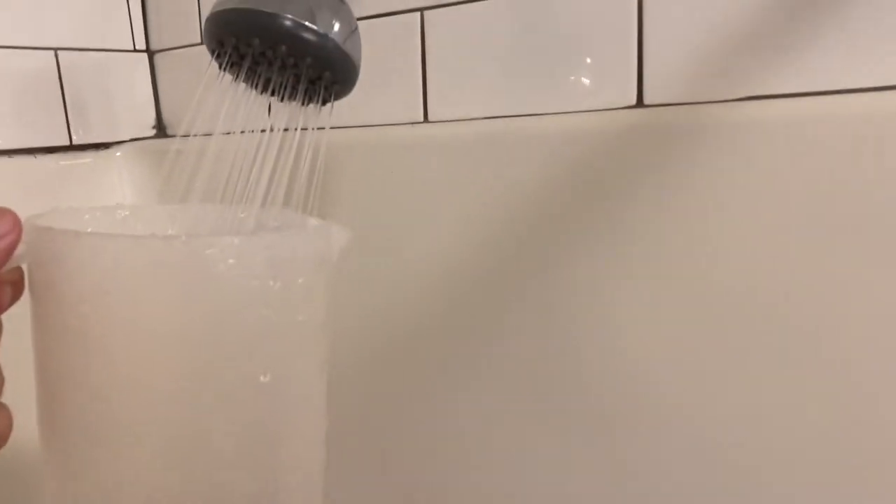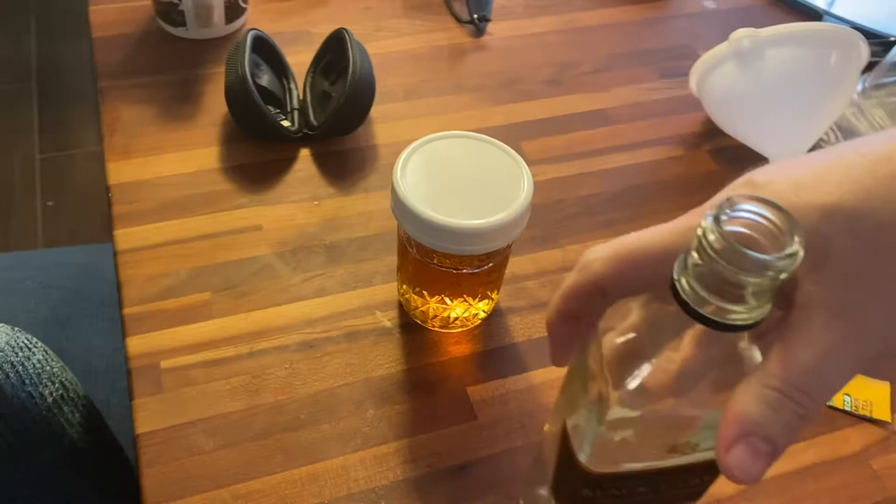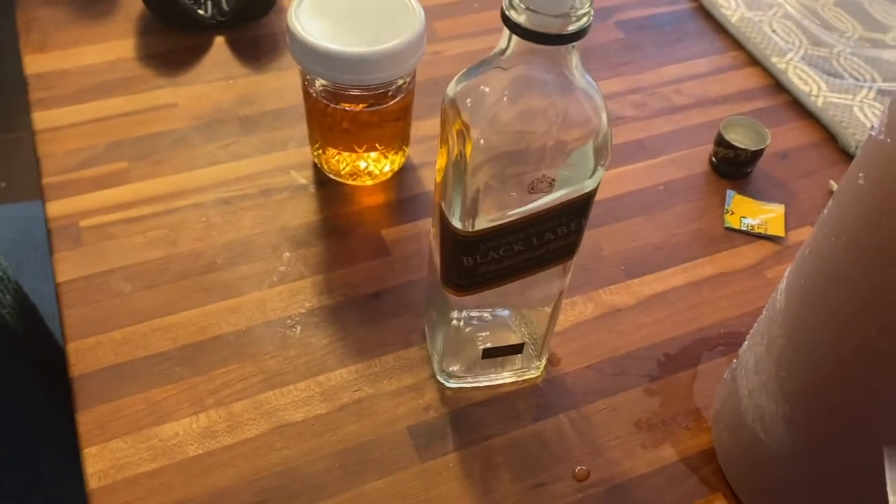Then just head to the back of your house. Fill the pitcher with water. Turn off the bathroom light with your camera for some reason, and walk back to the kitchen. Now for the next to last step, you just need to grab your kitchen funnel and fill up the bottle with your fake liquor.